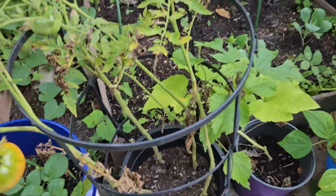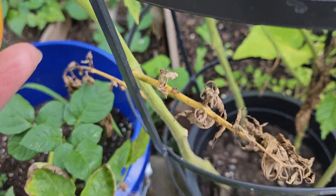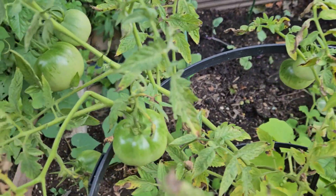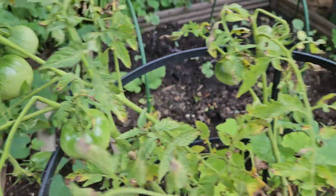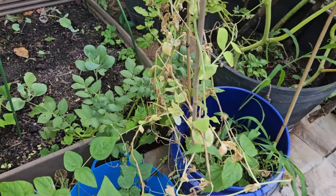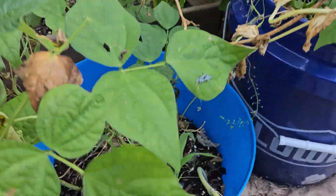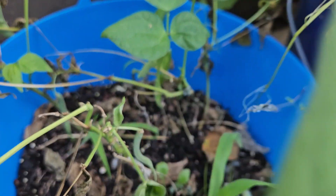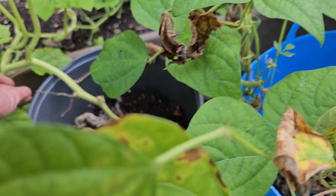More tomatoes over here. This was beans — moisture beans over here. So this is all kind of dying now; I'm about to pull this up. This is a squash.